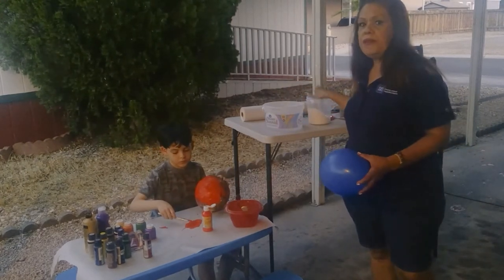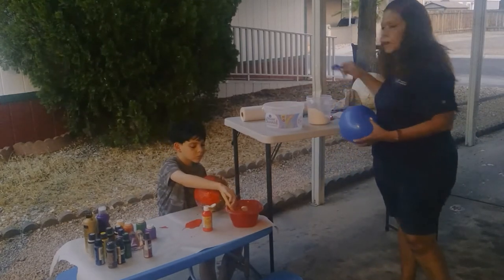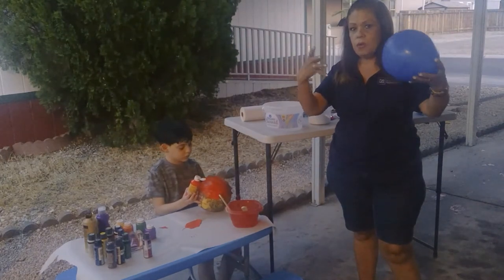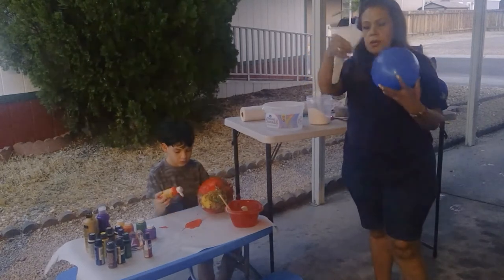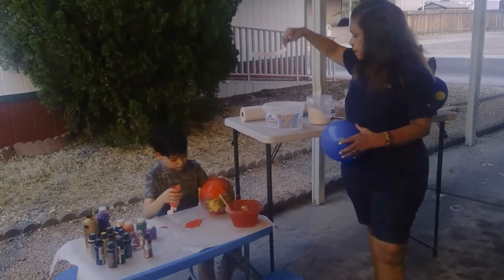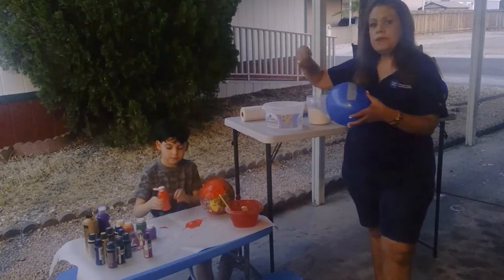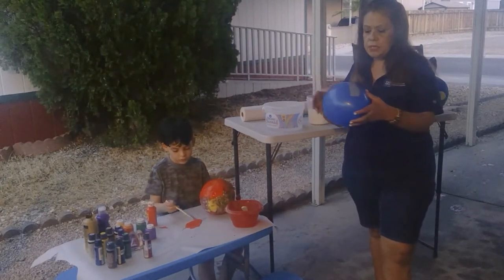Once you have the mixture of flour and water, you're going to need a balloon ready — a medium-sized balloon. You can also make a large balloon, depending on how big you want your sculpture. You'll also need already pre-cut pieces of paper. Get your strips of paper, put them in the mixture, and then cover the balloon. When you put the flour mixture on, it gets really thick and can get kind of messy, so this is a good activity to do outdoors.